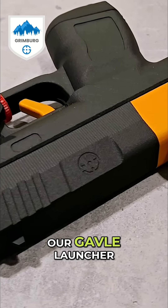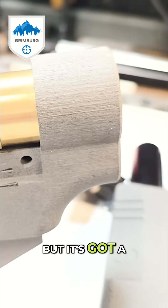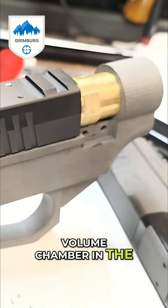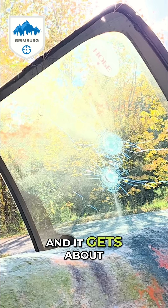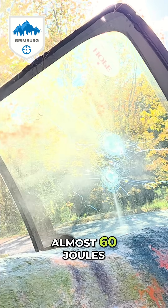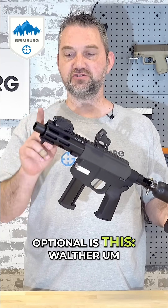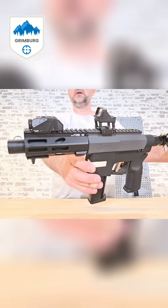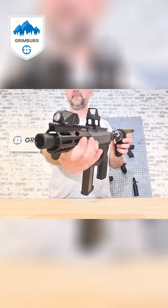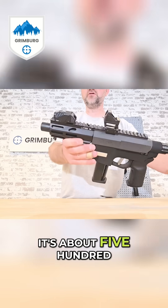It is based on our gavel launcher, but it's got a volume chamber in the back and a seven inch barrel, and it gets about almost 60 joules. Optional is this Walther Viridian light, which is about 500 lumens.